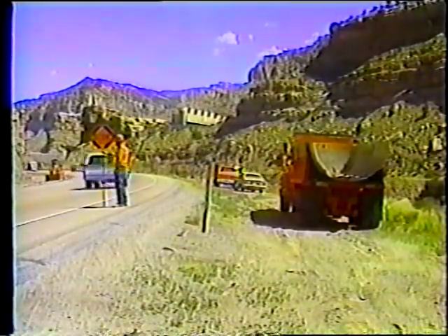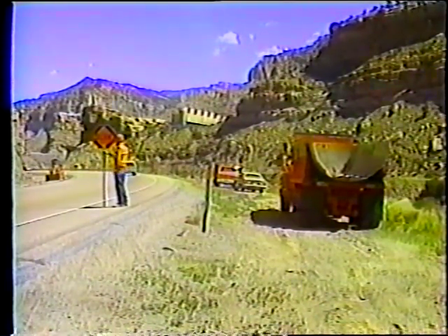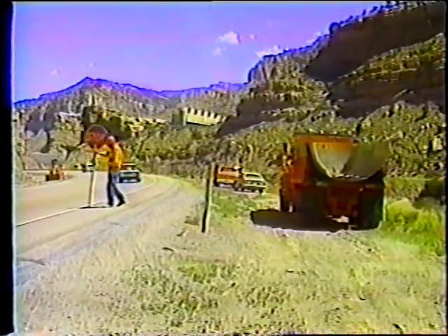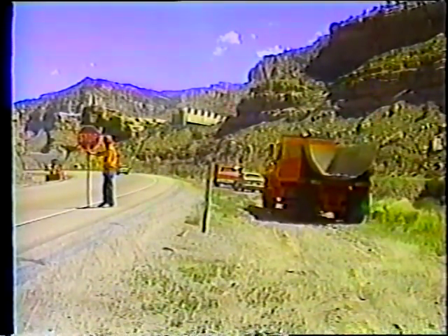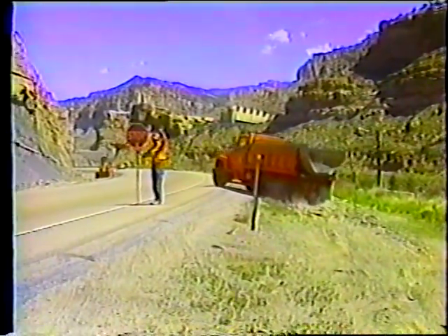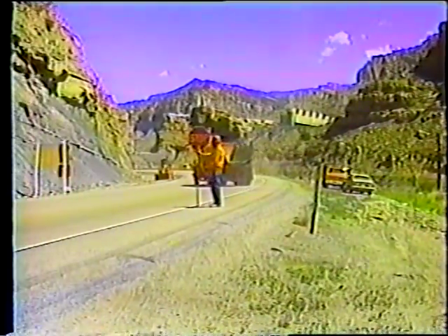Este tipo de trabajos casi siempre requiere el uso de abanderados o banderilleros, porque es necesario parar el tráfico cuando los camiones entran y salen del área de trabajo. Así que los abanderados y los dispositivos de control de tráfico tienen que estar en su lugar antes de comenzar el trabajo.